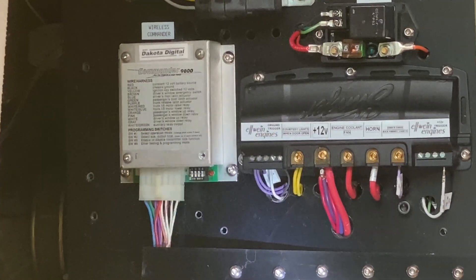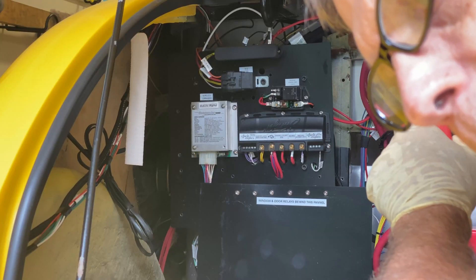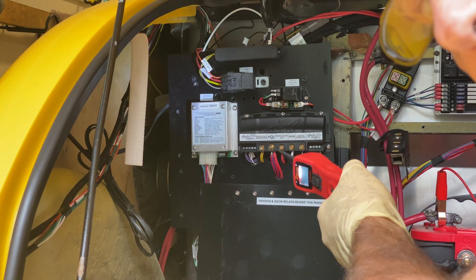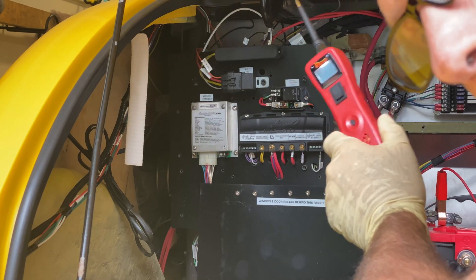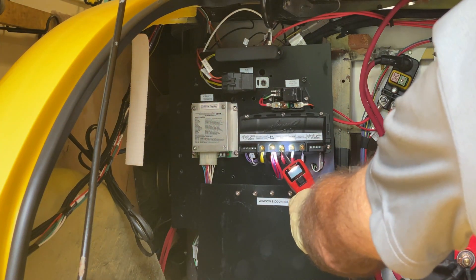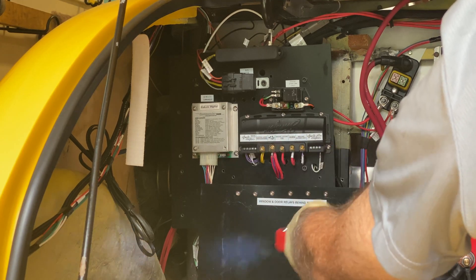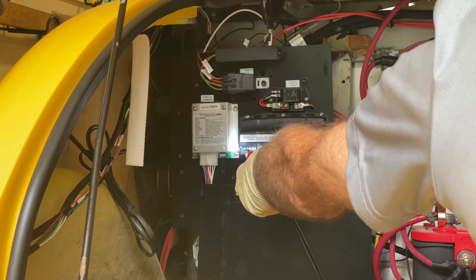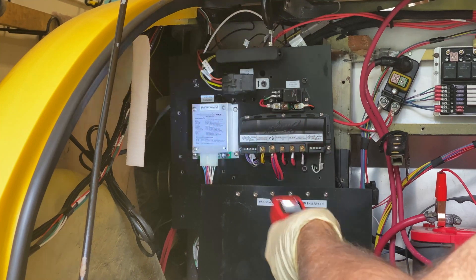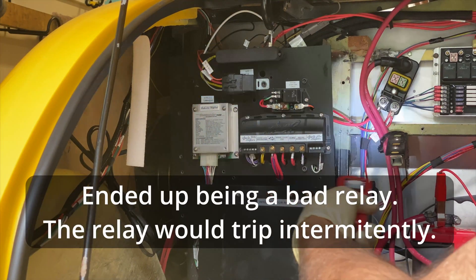Now, what it was doing — it's got to be an intermittent. The problem is, yesterday it wouldn't come on. The temperature would get past 170 and it wouldn't come on. You could cycle the ignition, turn the ignition off, and then it would come on. So it's got to be an intermittent. I can apply 12 volts and it runs, or I can give it a ground and it runs. It's less current through the signal and full current through the relay — so if it becomes intermittent, I'm going to replace this whole relay.